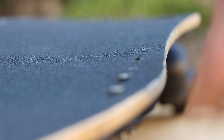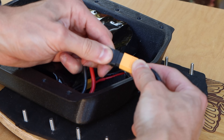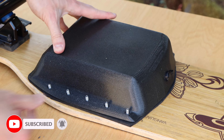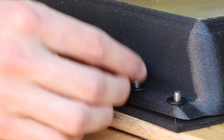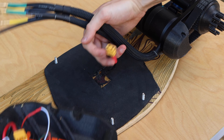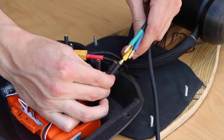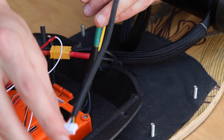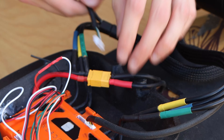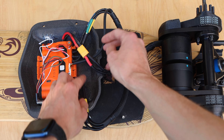I inserted the 10 countersunk Phillips head bolts into the holes drilled into the deck, flipped the deck, and connected the XT60 on the battery to the XT60 on the harness running through the deck. I then flipped the enclosure over, slotted the holes onto the protruding bolts, and added a washer and nut to each bolt. For the rear enclosure I inserted the four countersunk bolts, then finished all electrical connections: XT60 battery to ESC, three phase wires from each motor to the Unity, and sensor wires to the sensor ports.